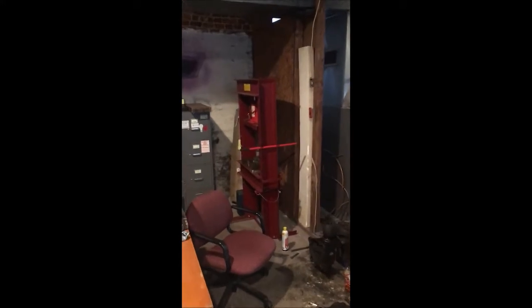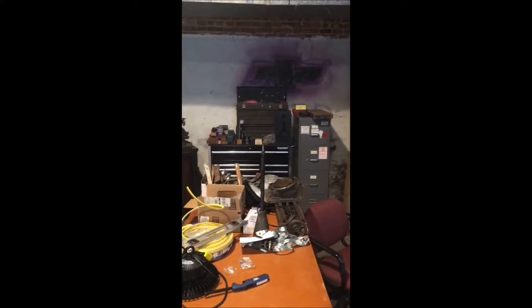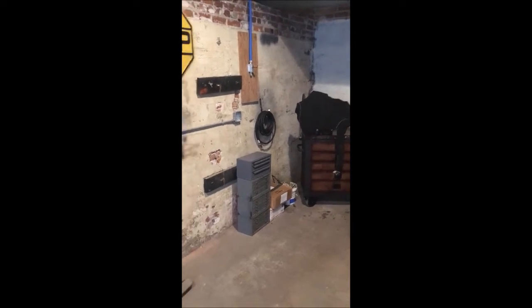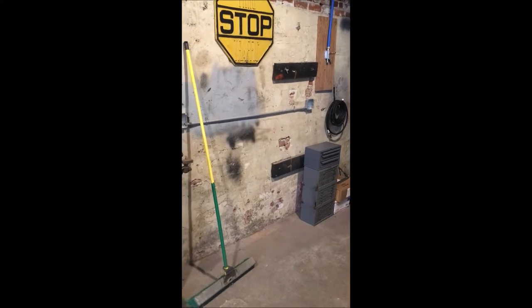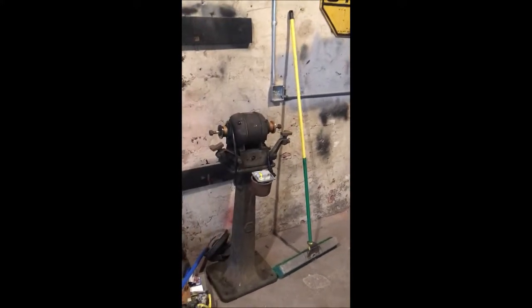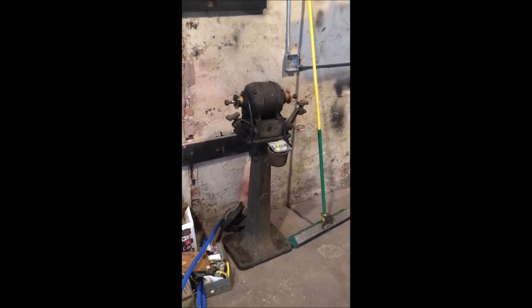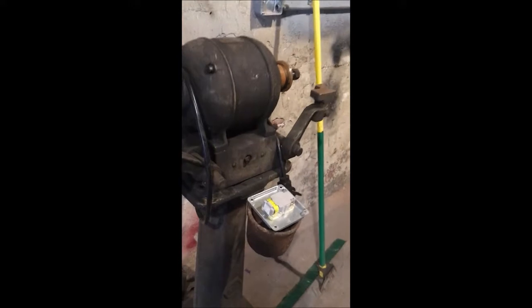Got a 20-ton hydraulic press, some toolboxes. The South Bend 9A lathe is there. There'll be a Rockwell vertical mill — it's disassembled right now — sitting here, probably another drill press as well. And then this is my Black and Decker 1927 disc grinder — it's got the original Black and Decker logo on it, which is really cool. I bought it just because of the age of it.